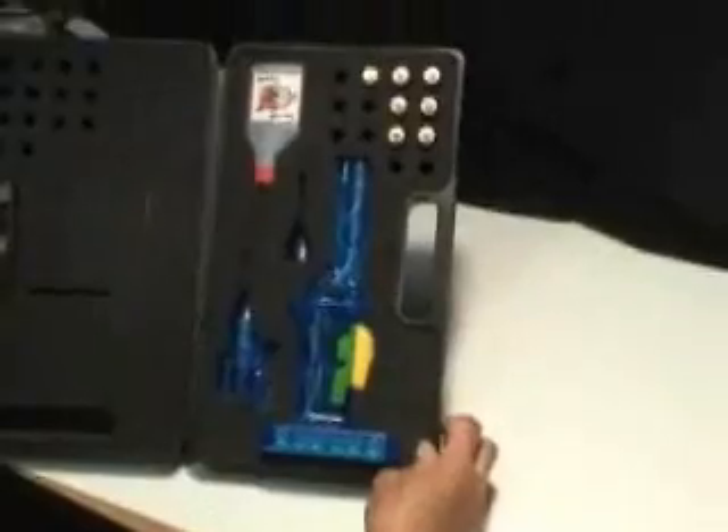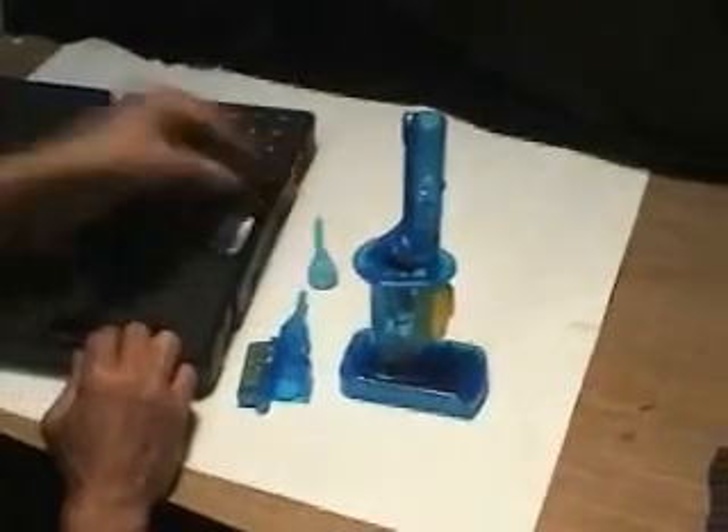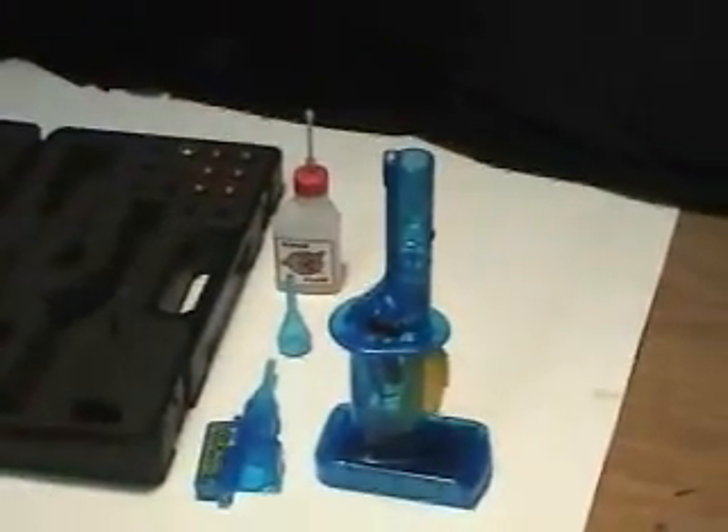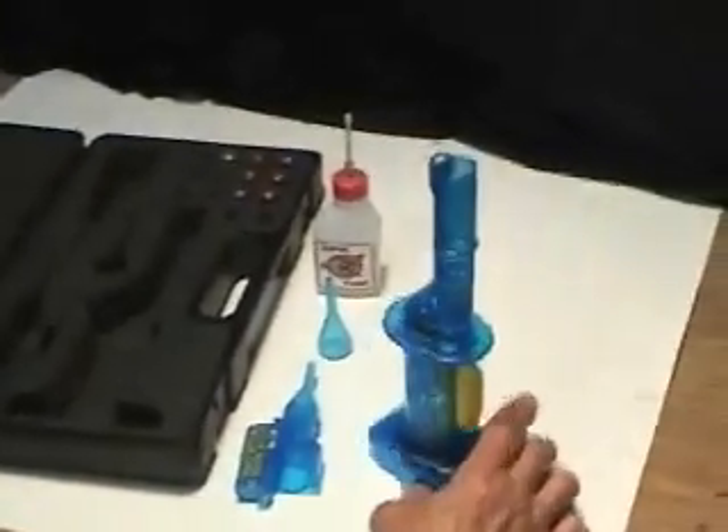This is what comes in the kit. We've got fluid, batteries, the Wizard Stick itself — I'll take that right out. We've got the Pencil Airstream add-on, an extra cone, and the fluid over here. There's a nice little screwdriver to open up the battery compartments.